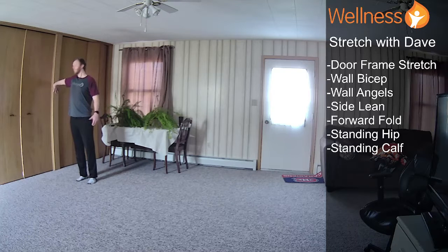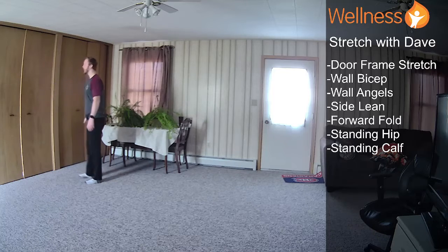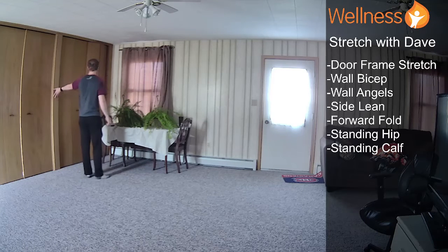The more you can get that finger pointed down, the more it will intensify the stretch of the forearm as well as the bicep — it doesn't take away, it just adds. And we'll switch sides. This is a great stretch to do the next day, or after you do our current Workout of the Week Challenge at our gyms.